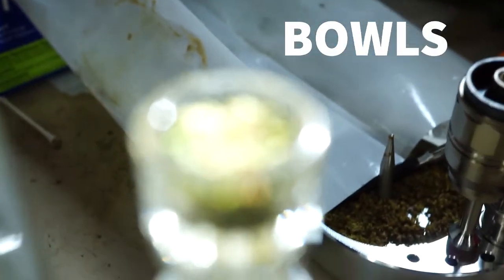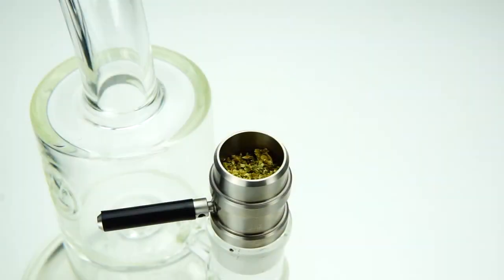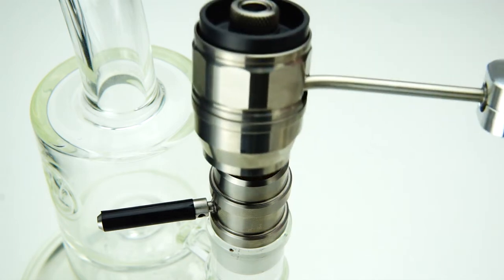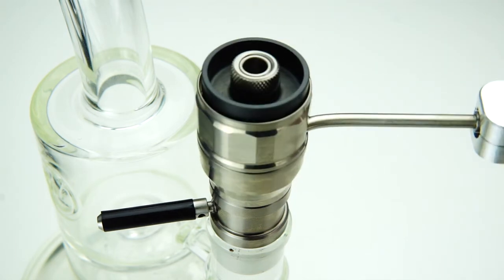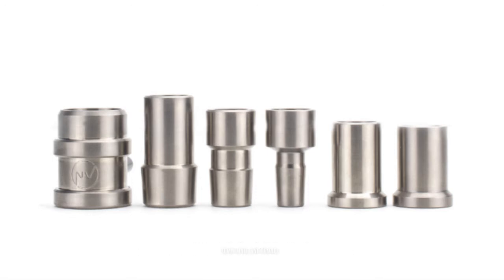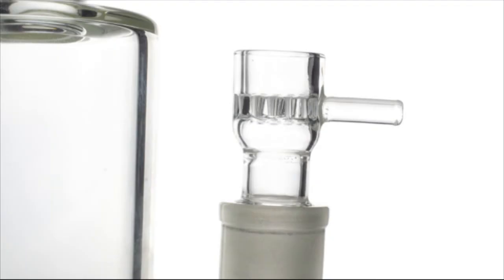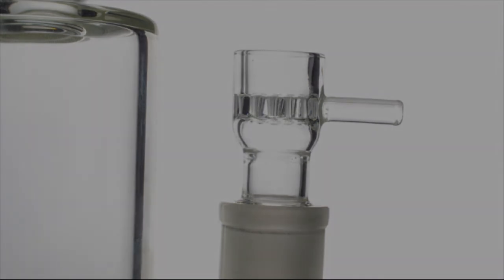The bowl is attached to your glass rig and its job is to hold your material. The Shovel Head bowl is the Flowerpot bowl made from grade titanium. The Shovel Head is adaptable to any glass rig through the use of our connection posts — we have 10 millimeter, 14 millimeter, and 18 millimeter available in male and female configurations. We also have some Flowerpot glass bowl options available in 18 and 14 millimeter male.